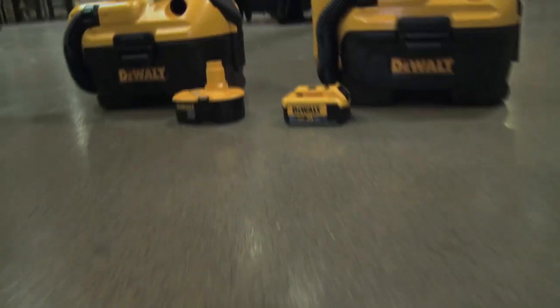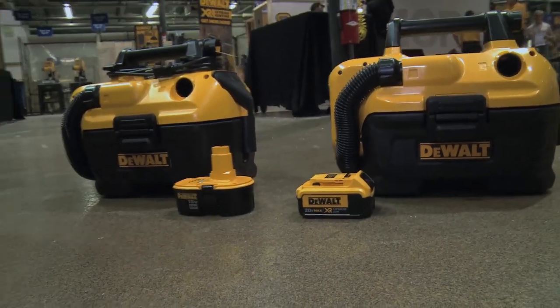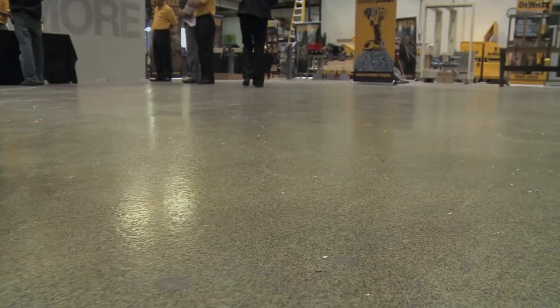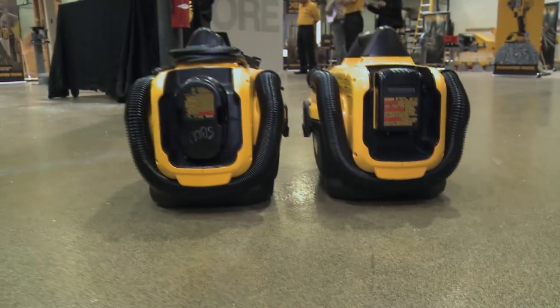The DCV580 is cordless only, so it runs off DC power only. The DCV581H will be both powered by AC power with a cord, or off of battery power or DC power.